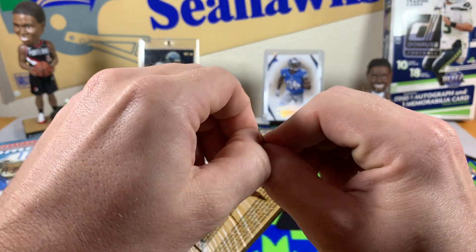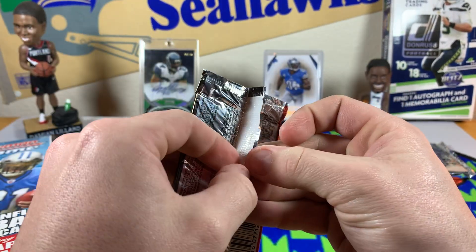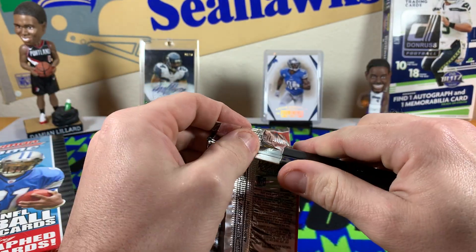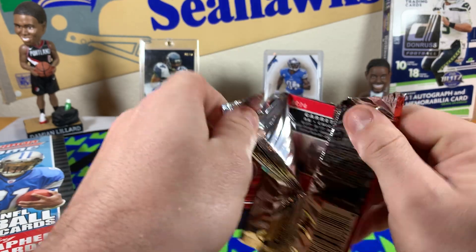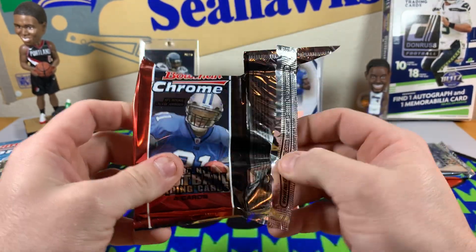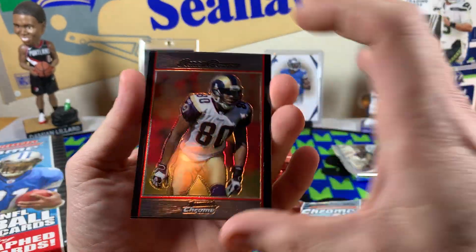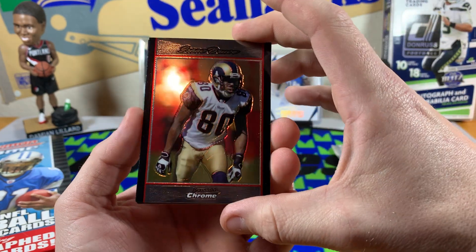I was curious whether it was going to be an easy rip or a hard one. Keep the knife ready. Let's see what we got — I'm hoping even just to see some rookie cards of some of these bigger key-name players. I think this is Greg Olsen's rookie year.